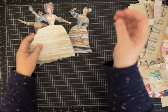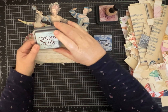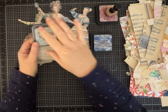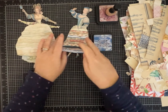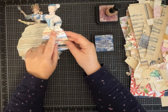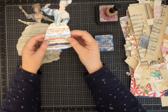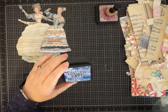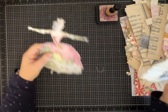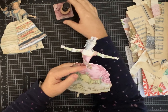For this one I used Speckled Egg Distress Oxide, which gives it a lighter look. And then this one I used a variety of papers from my scrap pile — vintage sheet music, papers with little words, some blues, some polka dots, so she's looking quite sassy. I used Faded Jeans distress ink because I wanted more of that darker blue in there.